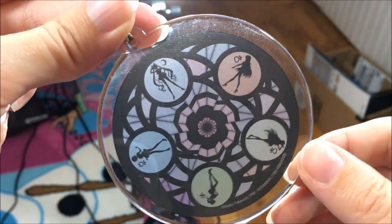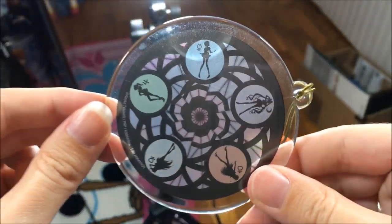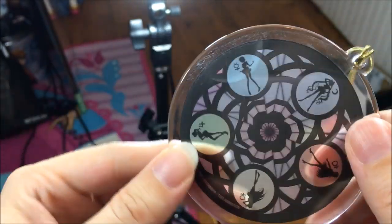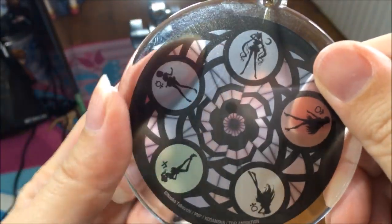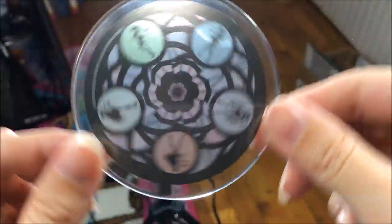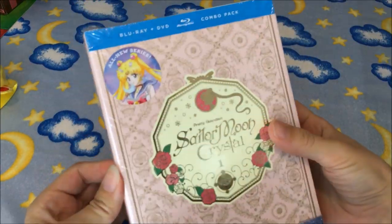It does have all the inner senshi on there with this nice spiral kaleidoscope-looking design — very cool. But mine kind of has this weird defect; if I put my finger over it you can't tell, but it's a weird defect. I'm not going to be using mine anyway, so on to the Blu-ray.